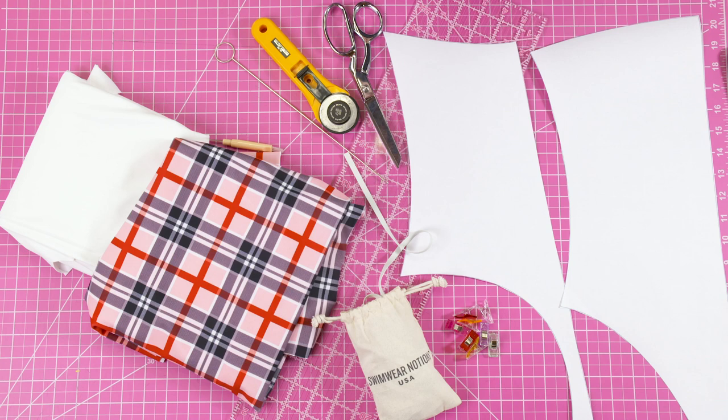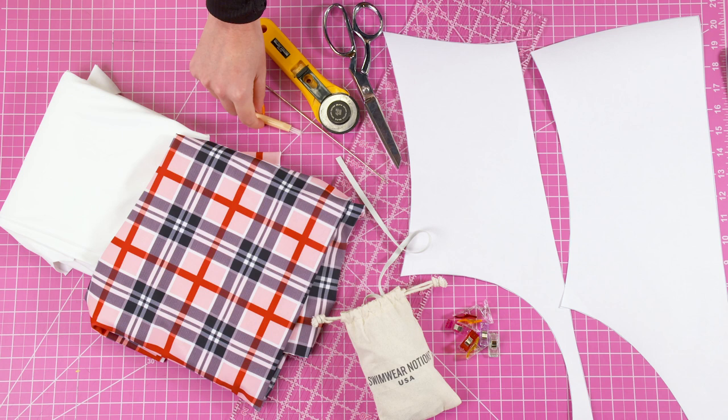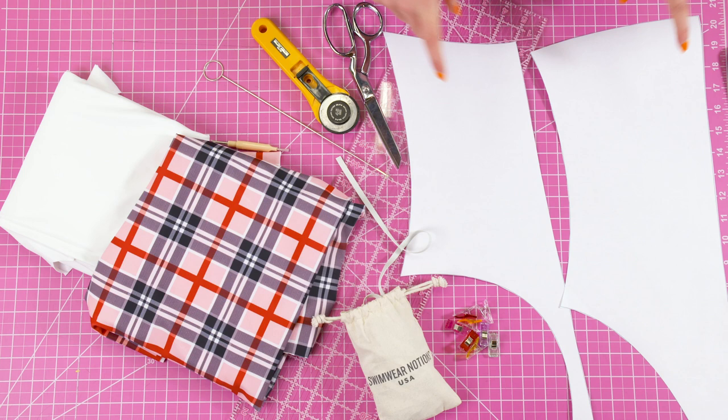For materials you will need one yard of swimwear fabric, quarter-inch rubber swimwear elastic, scissors or a rotary cutter, a seam ripper, a loop turner, an acrylic ruler, and the pattern for the Brook One Piece.